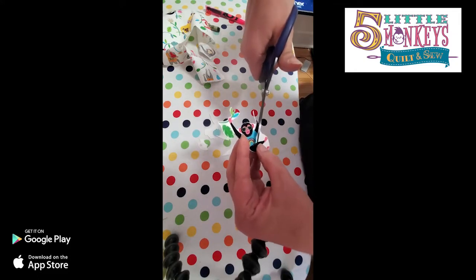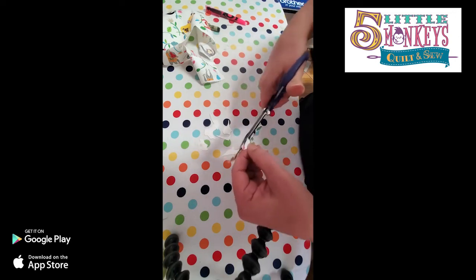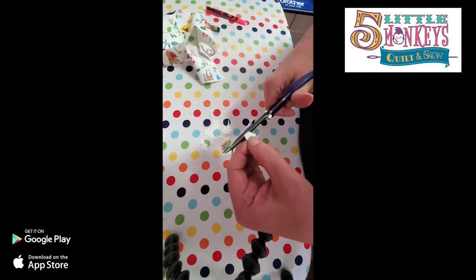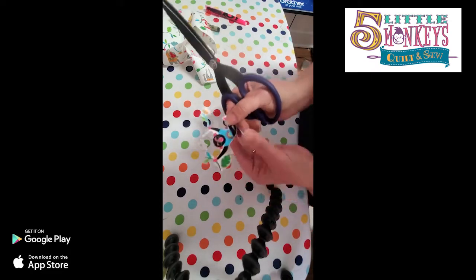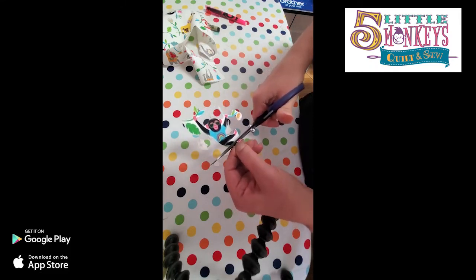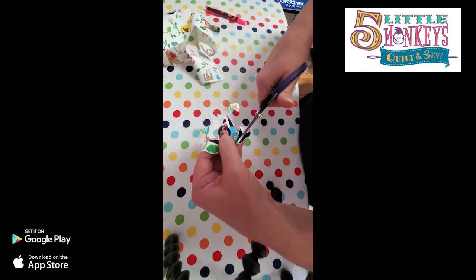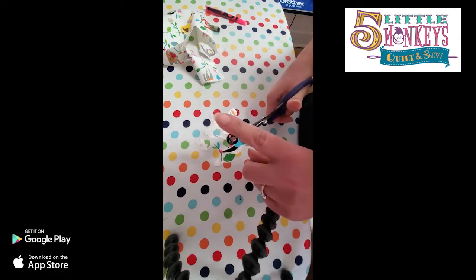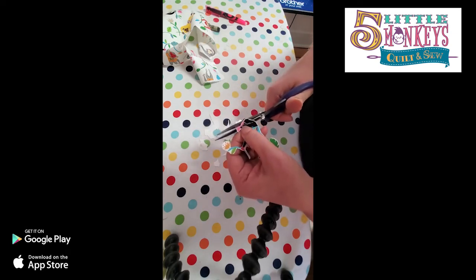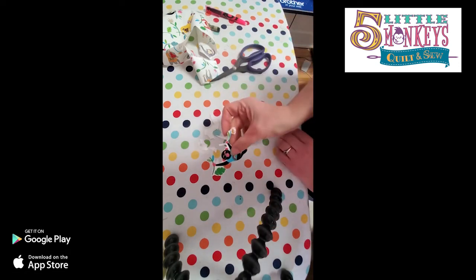Nobody's going to know your design process when you get to the end. Now I've got a monkey - I want to get rid of as much of this white as I can because he's kind of the star of this show. I don't want the white to take away from him. Now if I was putting him on a white background it wouldn't matter so much. Look at how cute his little pink feet are - I'll cut out around here too. I like to use tweezers sometimes when doing this because my fingers get in the way.